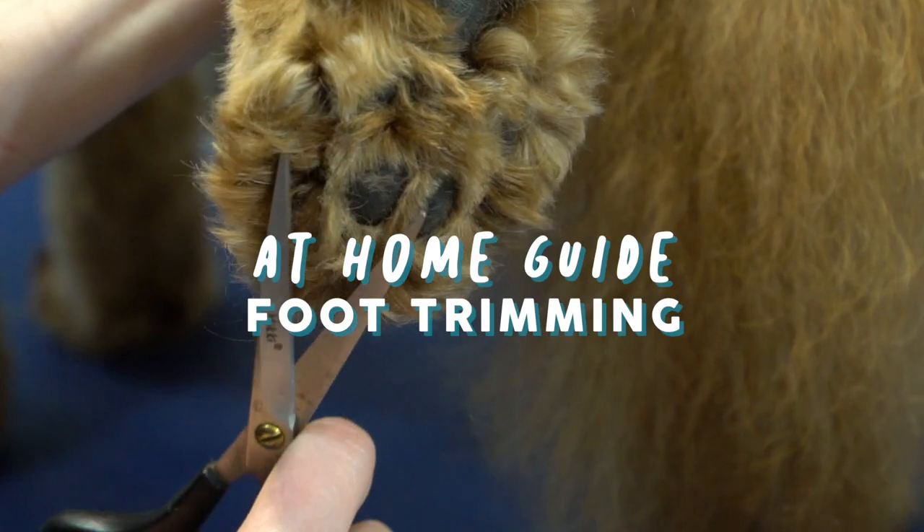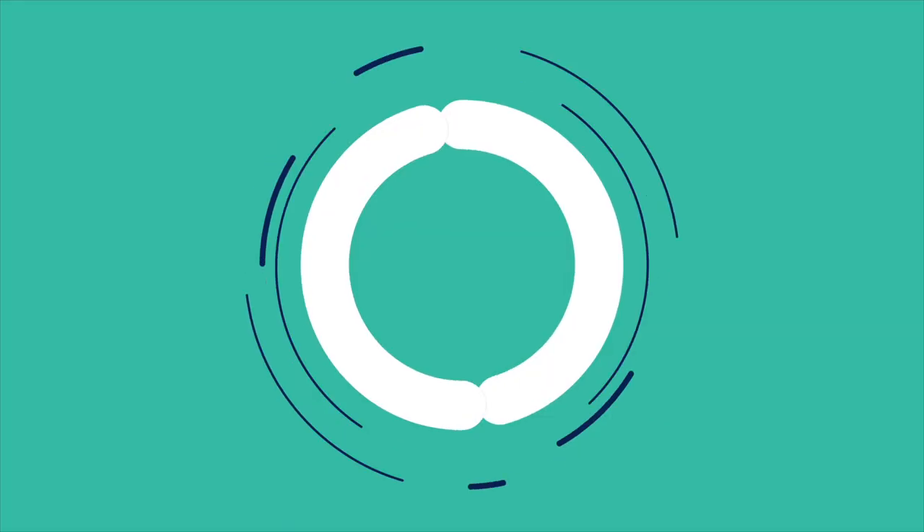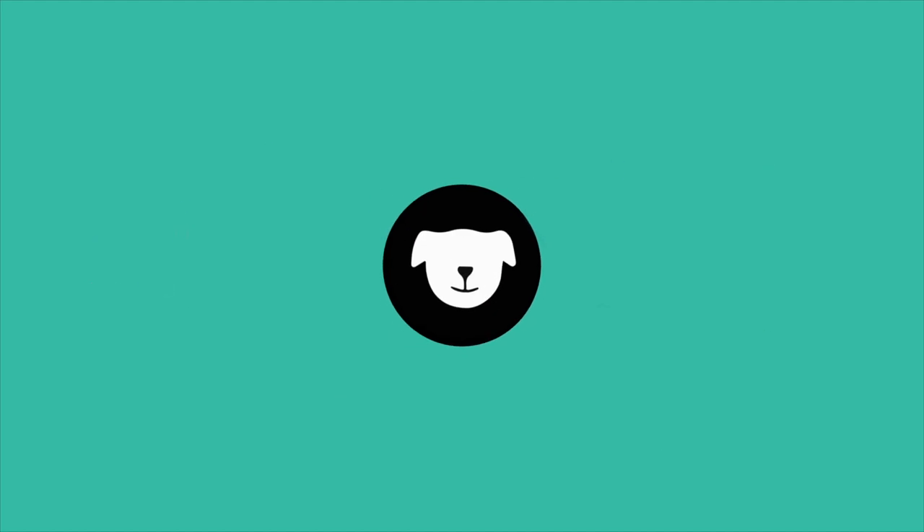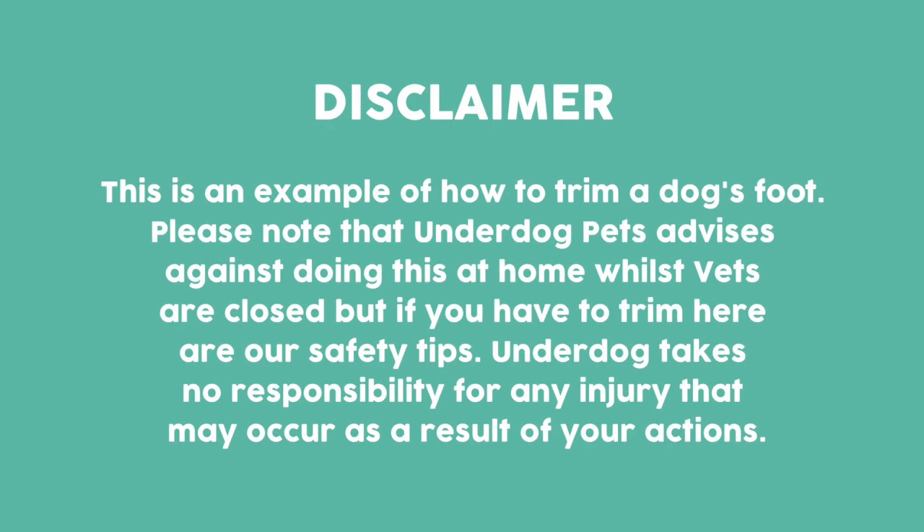Hi, I'm Heather from Underdog Pets and this is our how-to feet trimming tutorial. We want to ensure that anyone that is trimming their dogs at home have information available in order for them to do this as safely as they can.